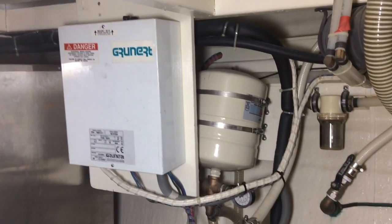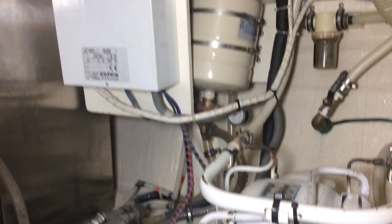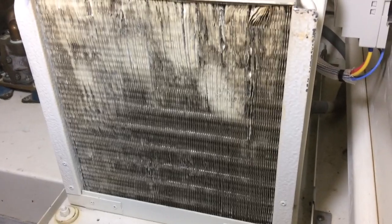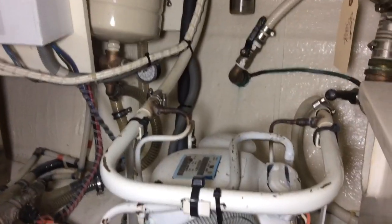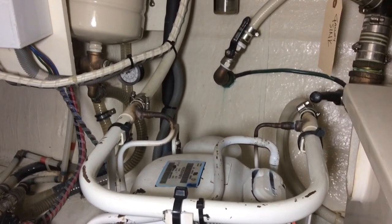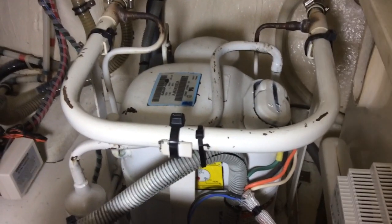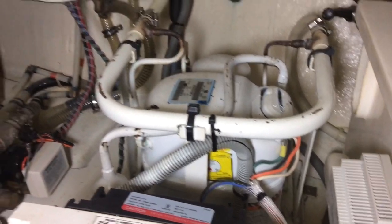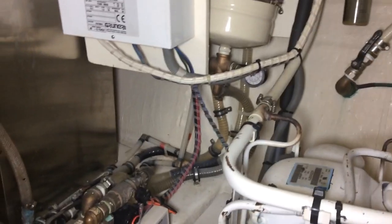Here we're looking at a Grunert — this is a cold plate. That was the control box, and down here is the actual compressor system, very much like an air conditioner system on board a boat. You can see the tubes in the back where you've got raw water coming in and going out of the compressor system. That actually cools the compressor to cool the cold plates up in the boxes — the freezer and the refrigerator.